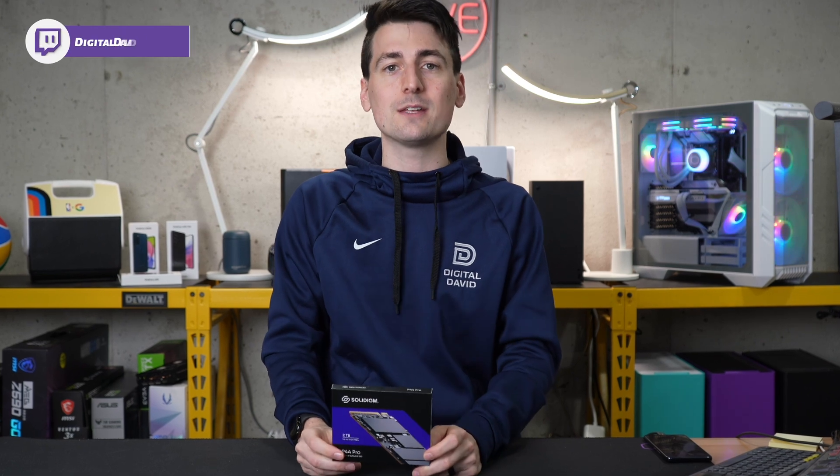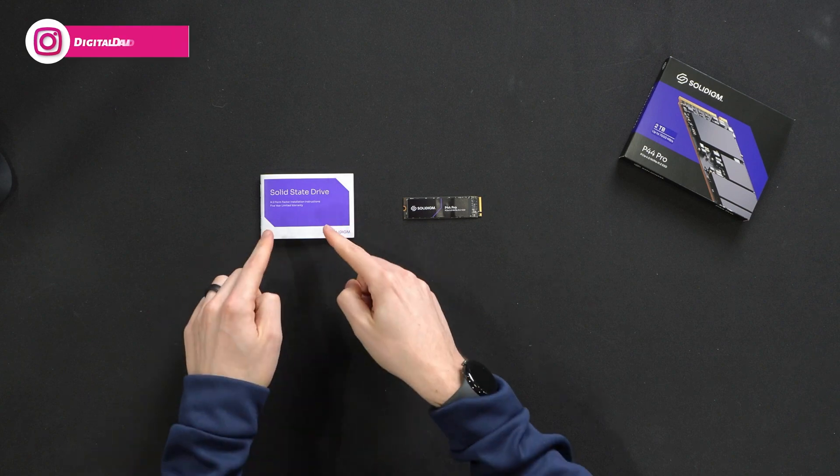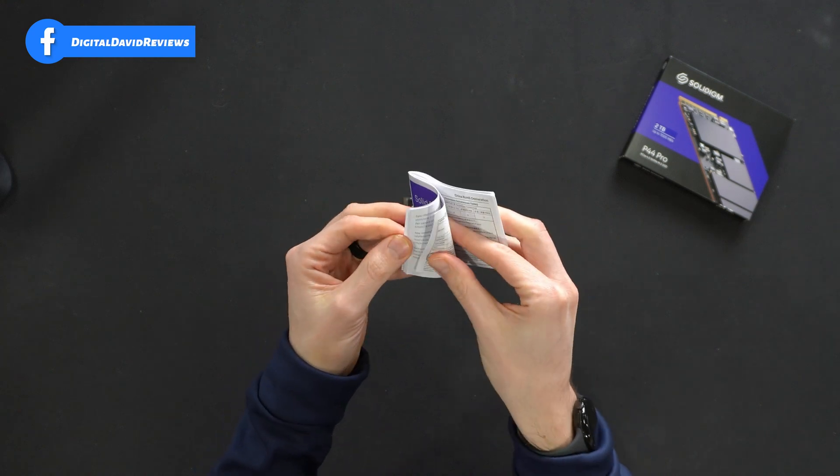We'll definitely be putting that to the test to see if we can get anywhere near that with our benchmarking software. Now let's go ahead and open it up and look at the contents. Here are all the contents. First up, we have our product literature walking us through, in multiple languages, everything we need to know about our Solid State Drive.